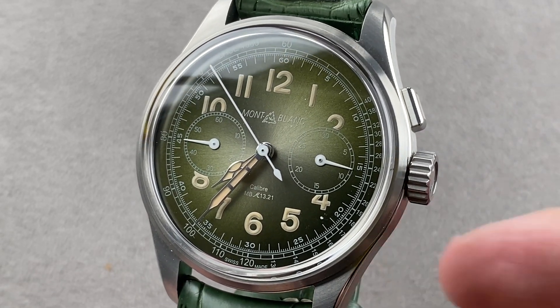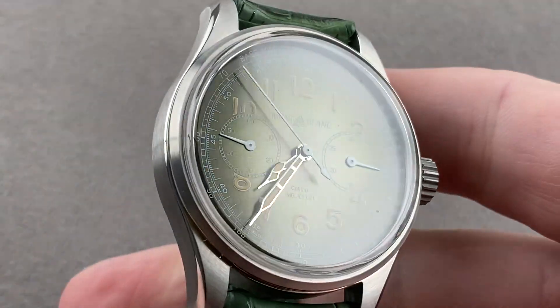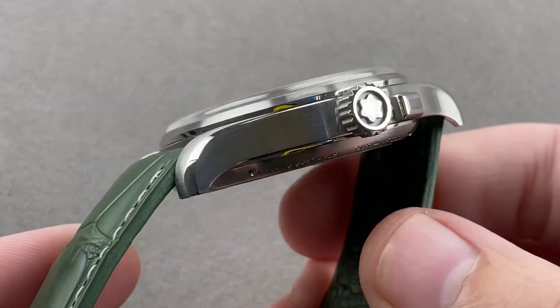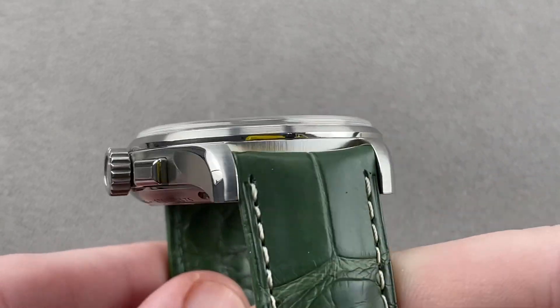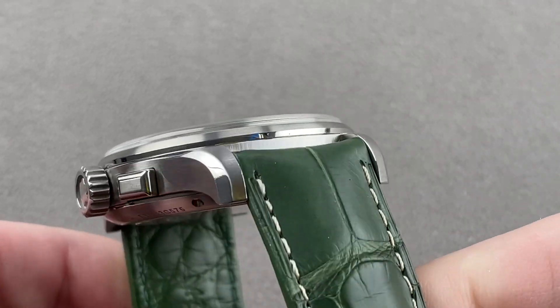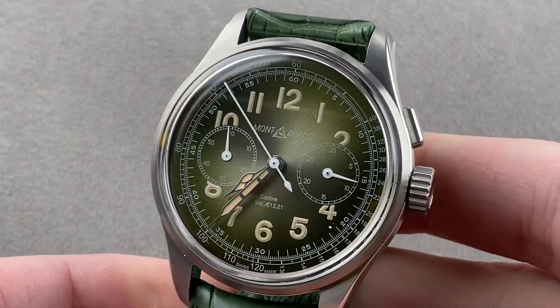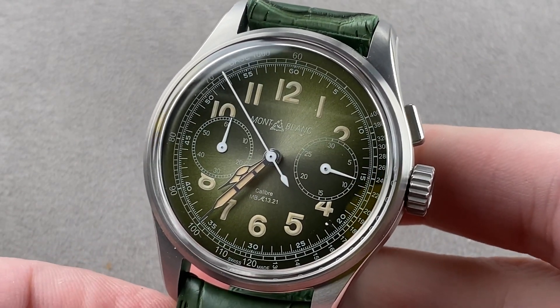Hi, I'm Tim. Welcome to Watchbox and thanks for logging on. If you love this watch, email me at tmasso@thewatchbox.com — it's in the description below. That's your purchase and pricing email question line for buying this or any watch you see on any Watchbox platform. Please reach out to me directly at tmasso@thewatchbox.com.